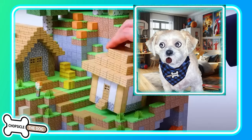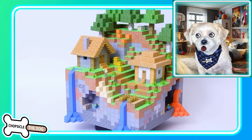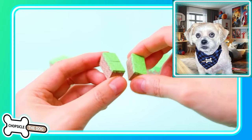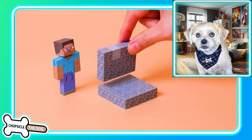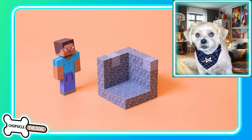I'm Chopsicle the dog and this is Magnetic Papercraft Minecraft Village. They're gonna build this Minecraft Village out of paper and magnets — these magnets snap together just like any magnets would. There we have Steve.